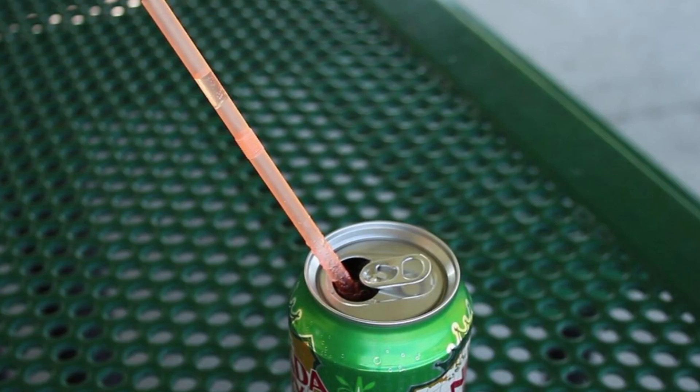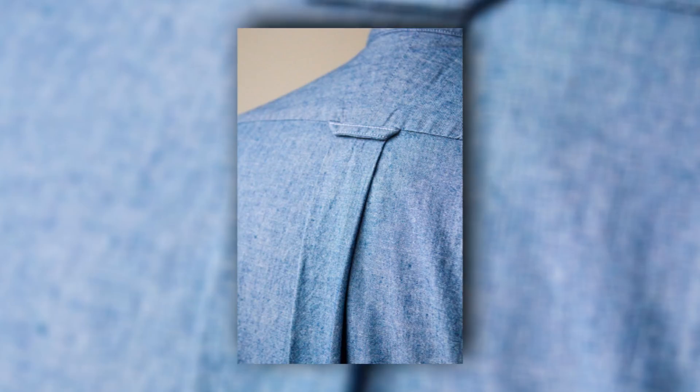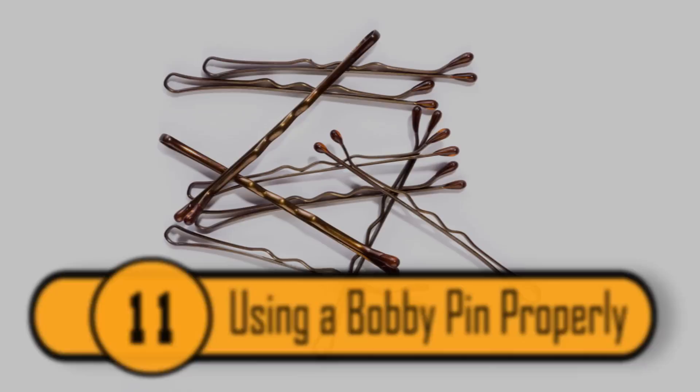Most dress shirts have a loop on the back of the shirt. That loop is not there for fashion reasons — it's actually there to keep your shirt from getting wrinkled if you need to hang it up. You can use the loop to hang the shirt on a clothesline to dry or to hang on a hook. Thanks to this little loop, you no longer need to worry about your shirts getting wrinkled.